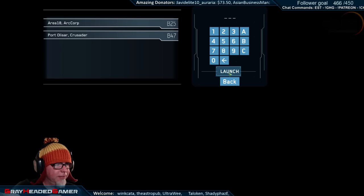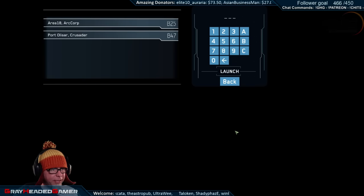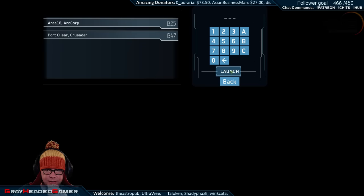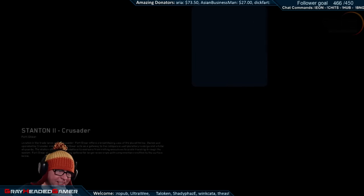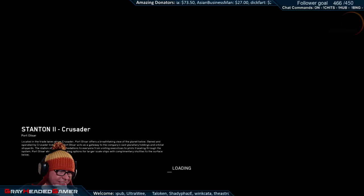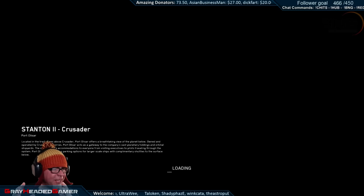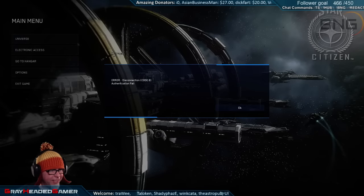Authentication fail - awesome. Mine didn't even launch, I don't know what just happened. I'm gonna click again see what happens. Oh my god, I can't believe I didn't select the port first. What the hell man - it's the hangover, I need more coffee. Error disconnect code - yay.